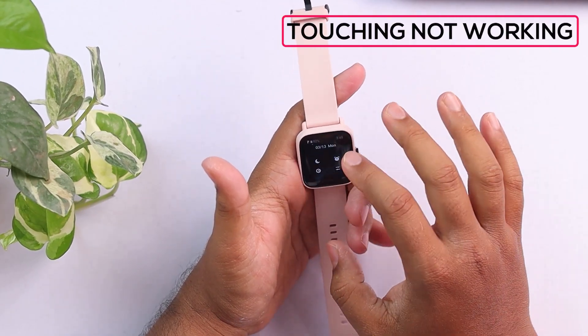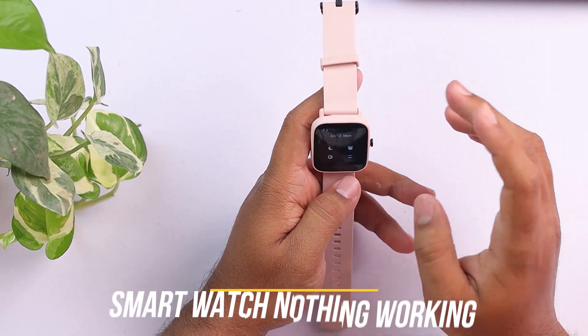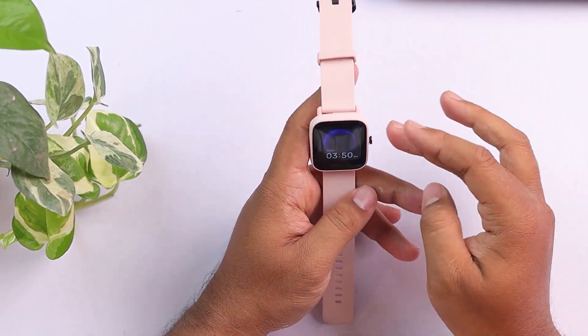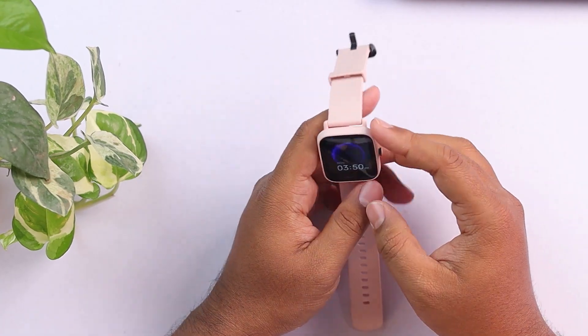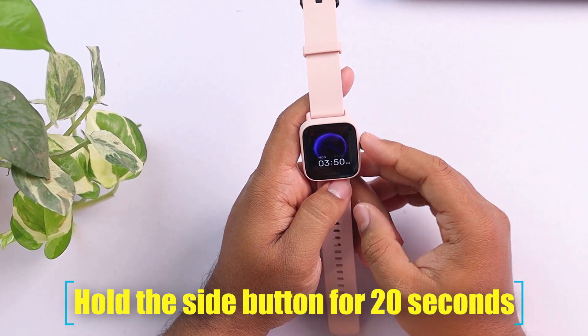So guys, if your touch is not working — if your smartwatch is frozen and nothing is working, the touch, display, button, and everything is not working — then what you can do is hold this side button for 20 seconds and your smartwatch will reset.